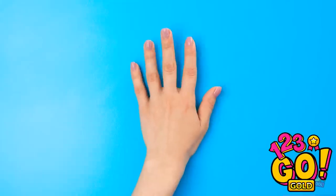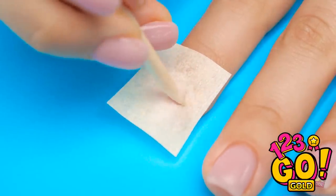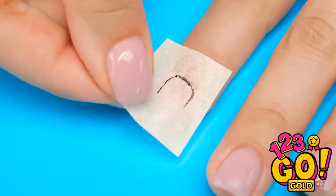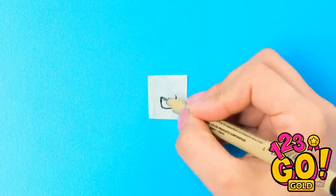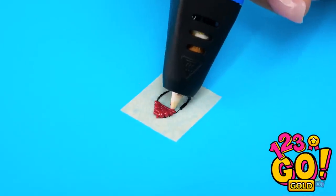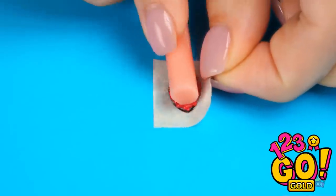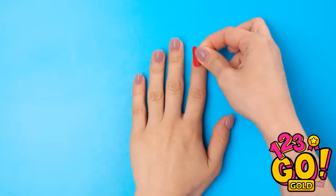Want nice nails? First, lay down some parchment paper. Once you define the cuticles, trace the outline of your nail. Take the paper off to the side and finish drawing the nail. Then fill it in with your pen — red's always nice! Looks pretty good so far! Use a bar like this to curve it so it will fit your nail. Then peel it off of the paper — it should be the perfect fit!